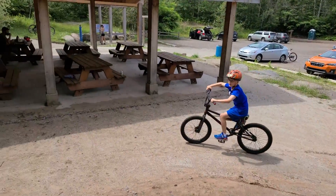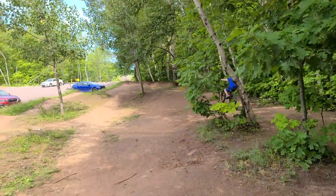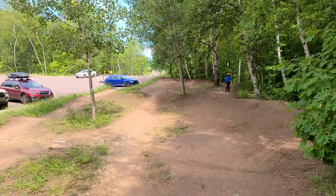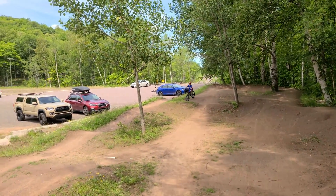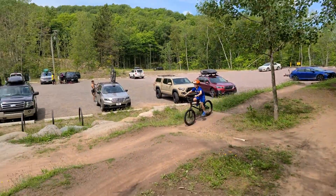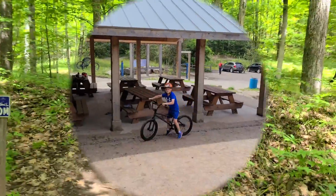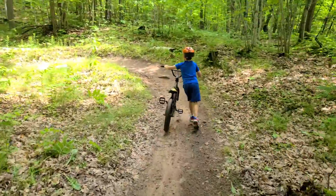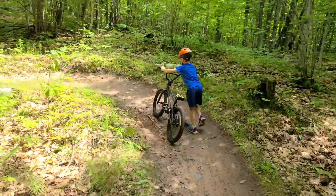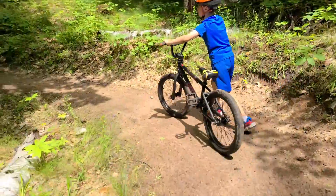Woo! Nice! There it goes. Hopefully it doesn't wipe out while I'm videotaping. Now I just have to leave enough in a circle — he'll bring us right back to the park.